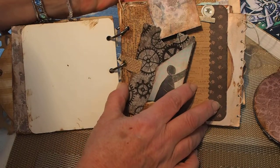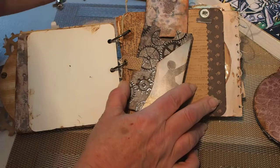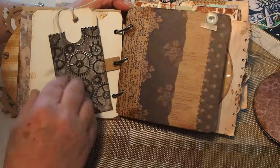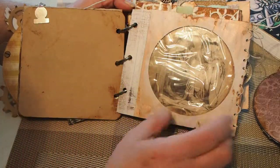Some quick little tags, again using the Picasso prints out of the book. I hope you can see this — some more journaling pages here. I thought this was fun.